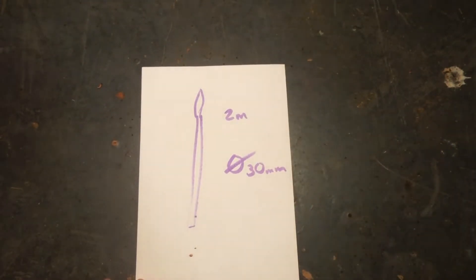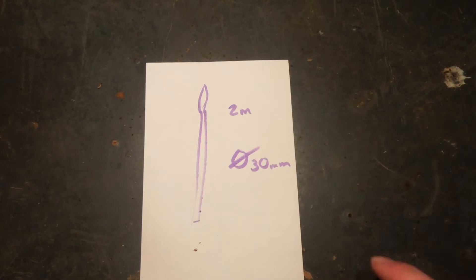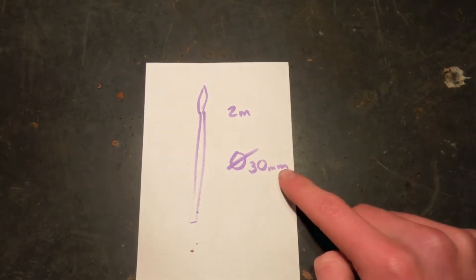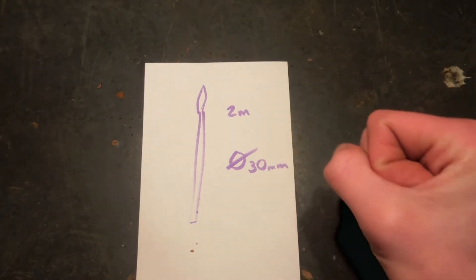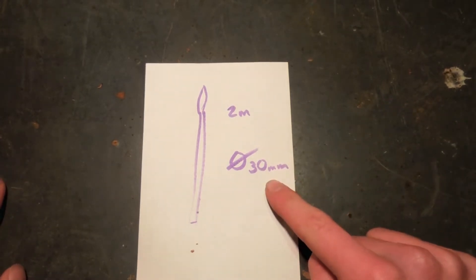I want to make one about two meters long. The Egyptians had their throwing spear javelin things but they were only a meter. A real spear has to be taller than a person, so I'm going to go a standard two meters. I've measured some of my handles and they're all about 30mm diameter, which is a comfortable size to hold — not too fat, not too skinny, because too skinny will just snap. So 30mm is what I'm going for.